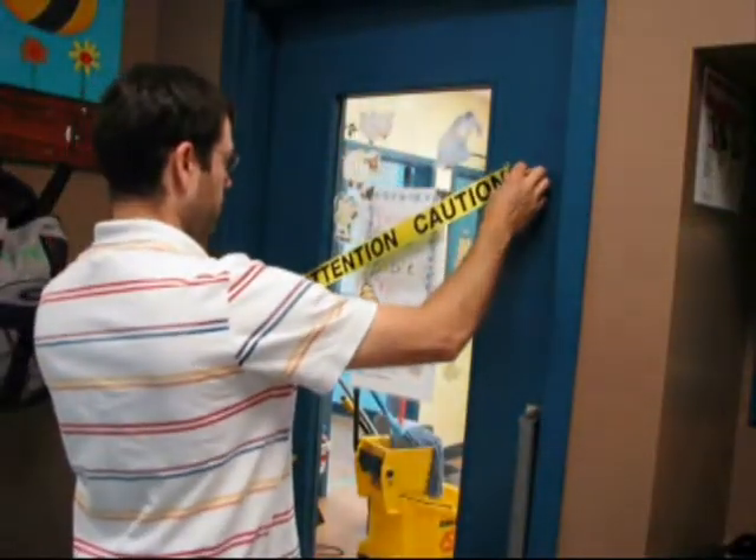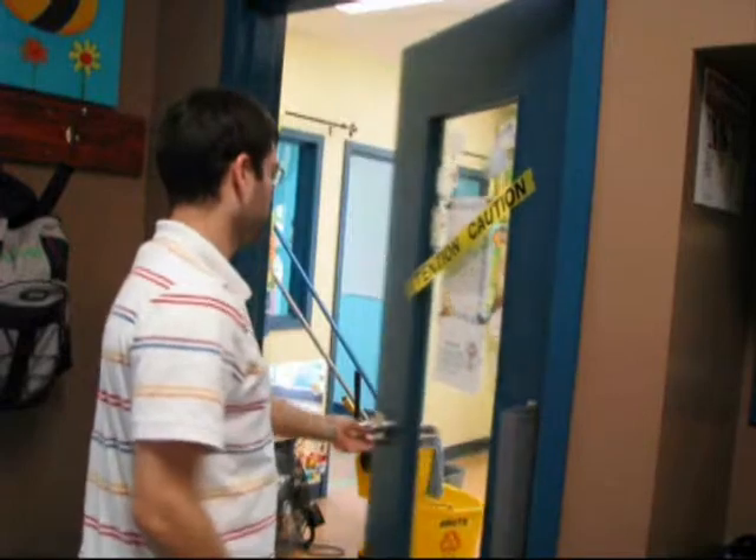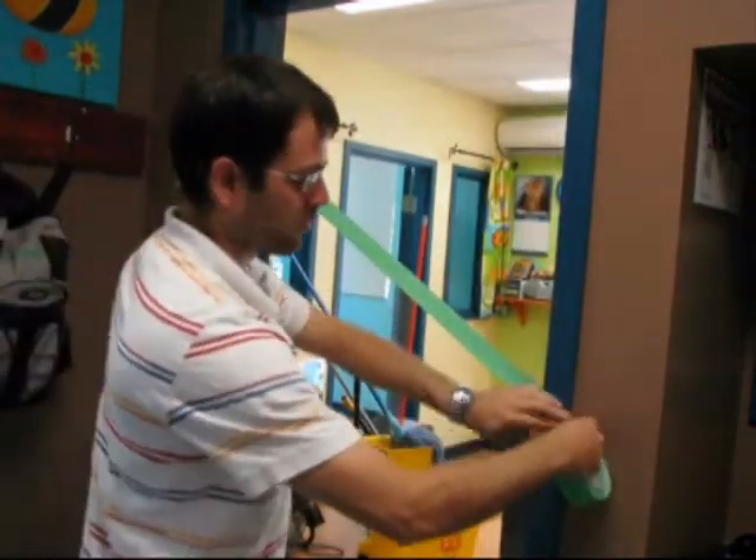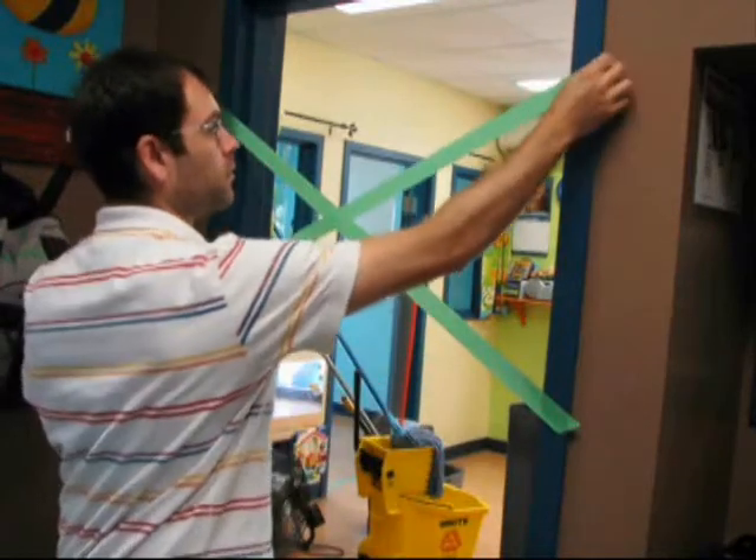Secure the area we will be working on by installing our signs. Close the section off, so we can assure no one will walk on the zone where we will be applying the products and where we will be working.